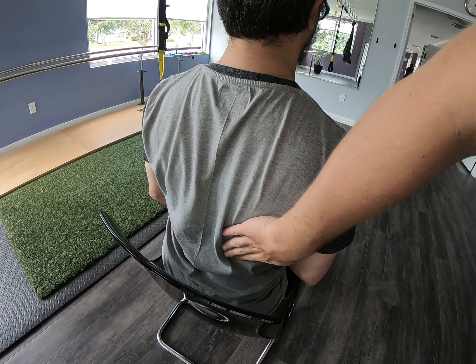Very nice. So the two squeezes should be: one here, shoulder blade going in, and then when you go down, shoulder blade going down, getting that lat dorsi muscle working.